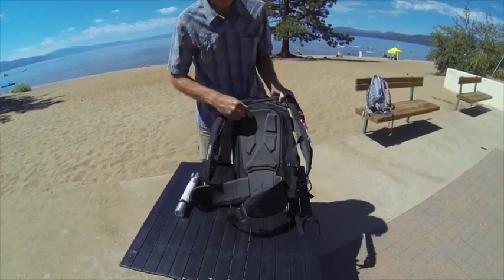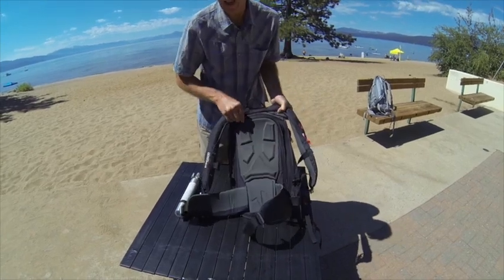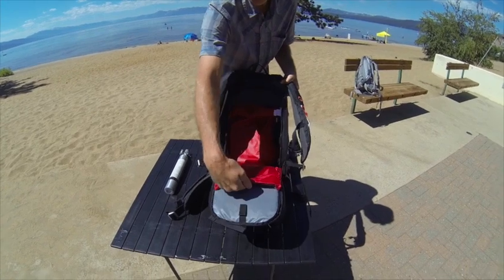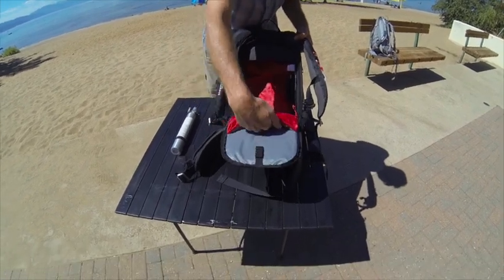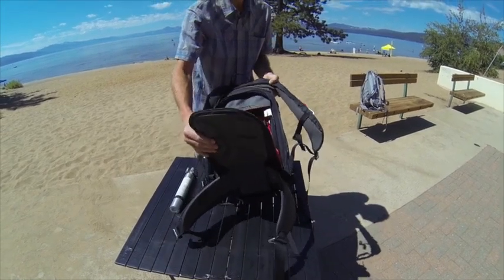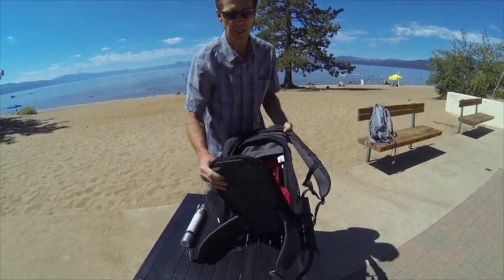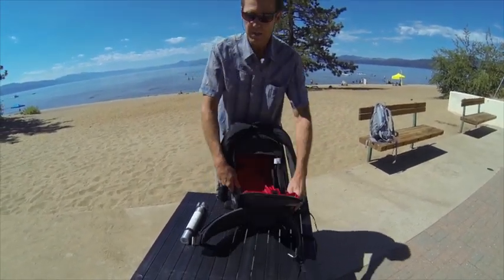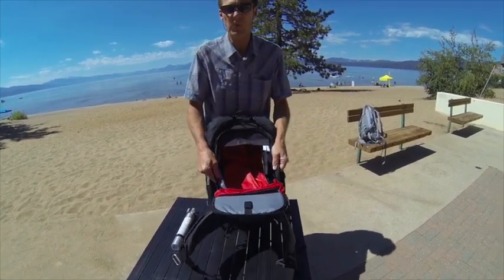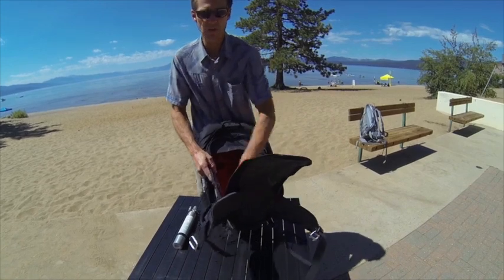On the back side of this pack we have full back panel access into the main compartment. It's hydration compatible where you can hang your reservoir down the back. There are organizer pockets on the inside and a U-frame sheet in the edges to help with stability when you fill up the pack with the full 35 liters of volume.